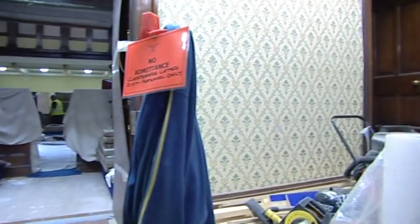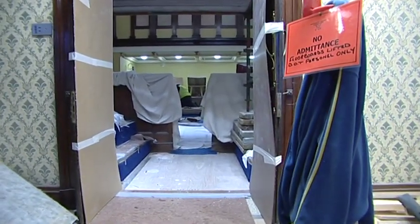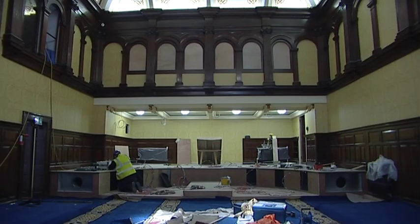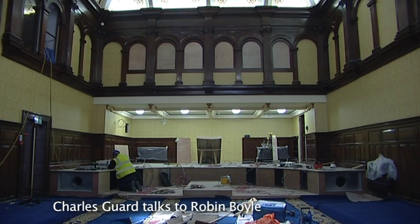Robin Boyle, you're the chief architect? I'm the project architect. One thing I notice here Robin is that the legislative council area has been burrowed back into the far wall.